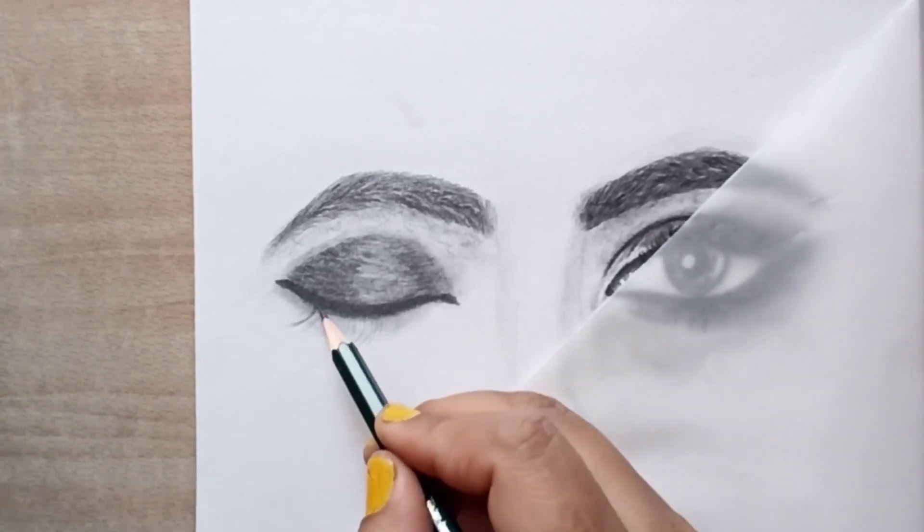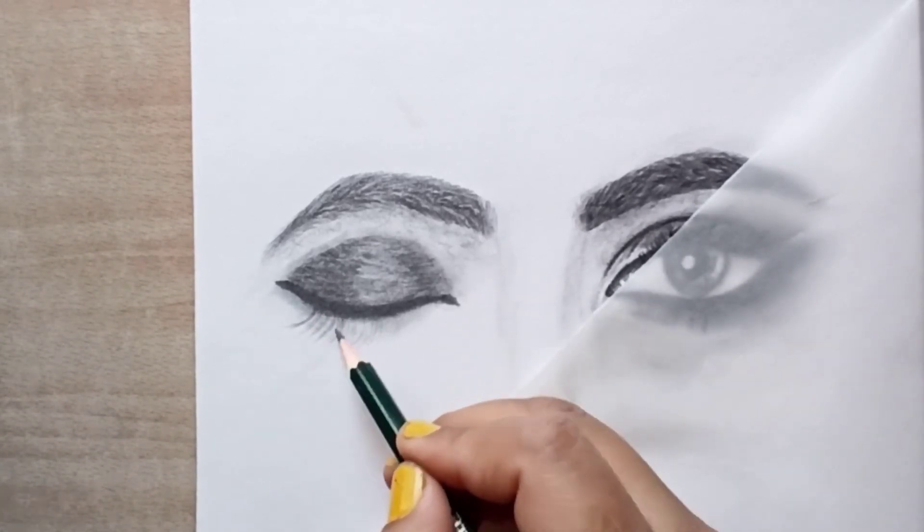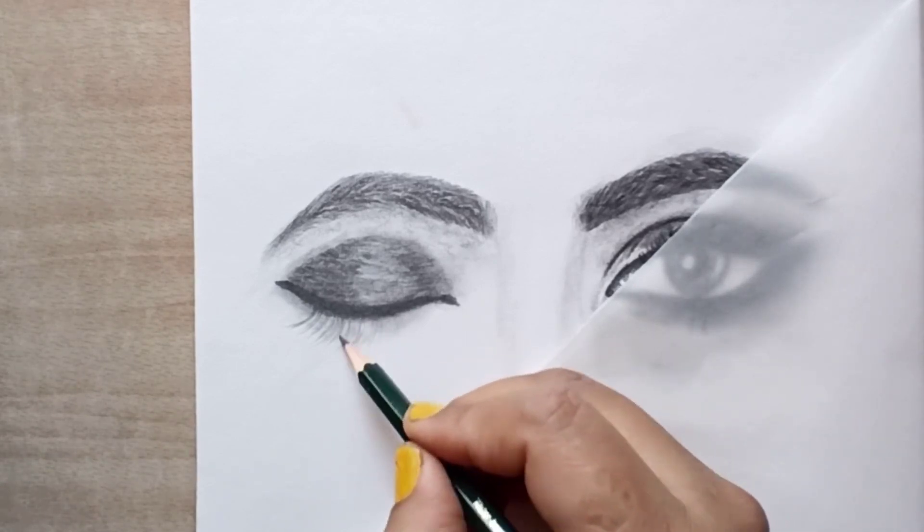Now we will start to make the eyelashes. I will use a 2B pencil. We will use the eyelashes in a curve shape.